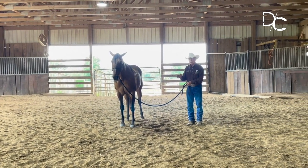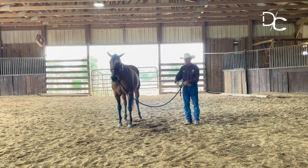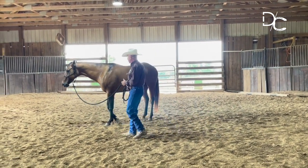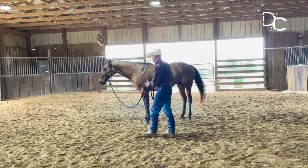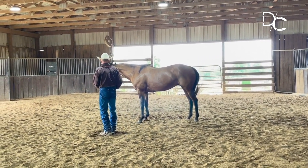When I stop, she should stop without taking the slack out of the lead rope. When I'm ready to move, she should be ready to move. When I'm ready to stop, she should stop. When I'm ready to move, she should move. When I'm ready to stop, she should stop.